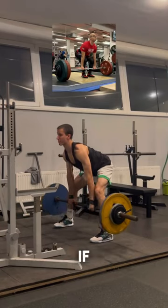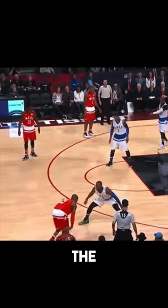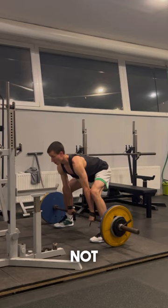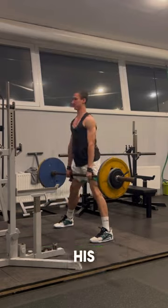Stop doing classic deadlifts if you want to take your movement to the next level. Pay attention to the position of his legs when playing defense. His knees are narrower than his socks, but they do not fall inward. This is their normal position. He simply bends his knees while standing in a wide stance.